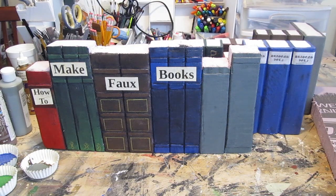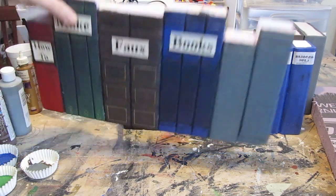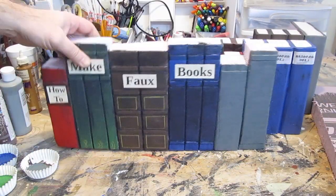Hi, it's Will from StormTheCastle.com, and here on YouTube you know me as Epic Fantasy. This is my latest tutorial — how to make faux or fake books for your bookshelf. They come out great, and I show you a few different variations.